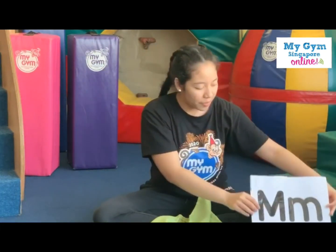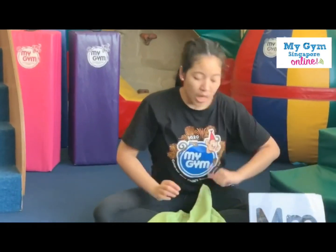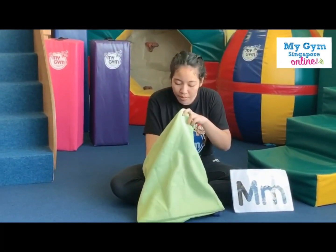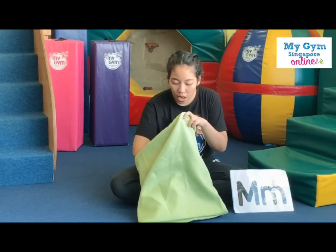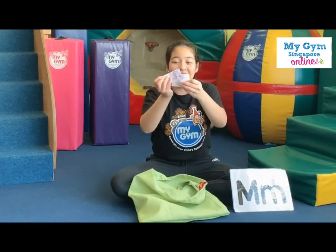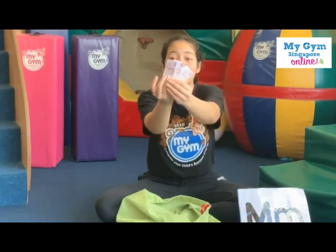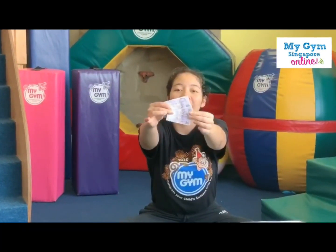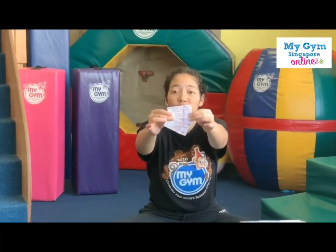Well done. Now can we put it to the side over here? Can we see what M stands for? M is for? Oh, look. Do you know what this is? It's your money. Say money. Say money. You need money to make payments, right?